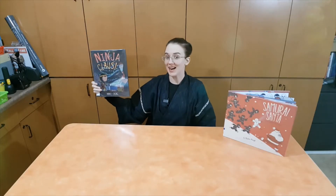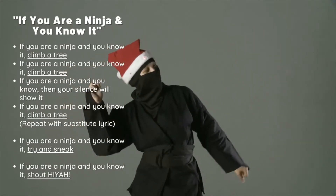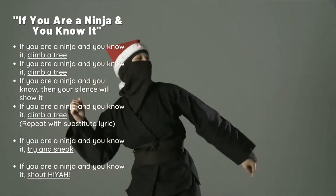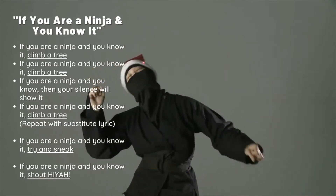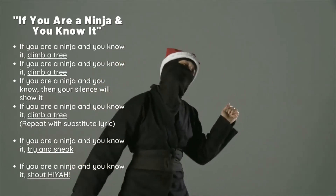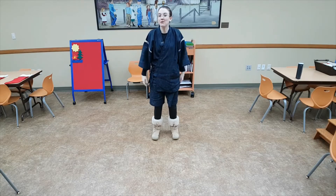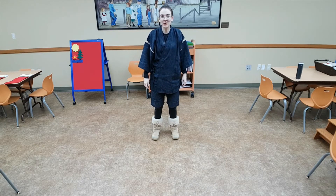That was a great book, wasn't it? Now it's time for us to sing a song. It's called 'If You Are a Ninja and You Know It.' Here are the lyrics. Are you ready to sing the 'If You're a Ninja and You Know It' song? Ready?